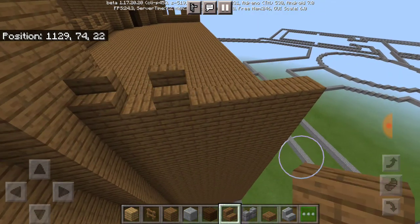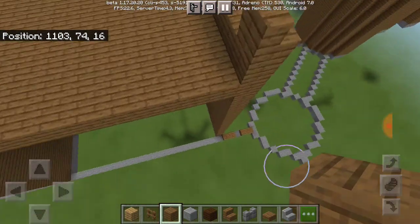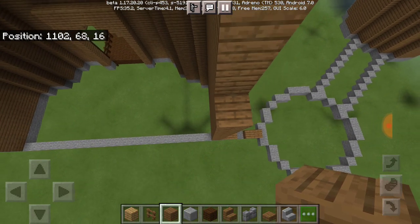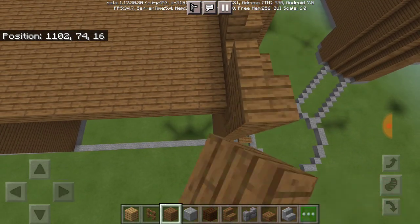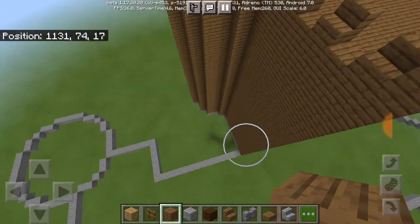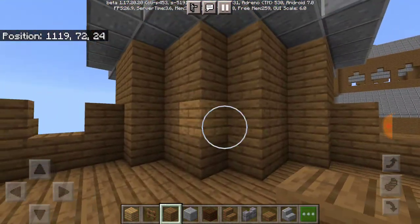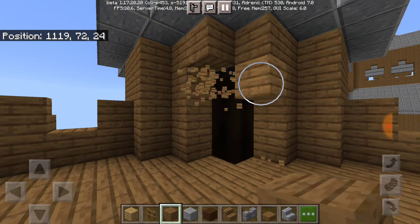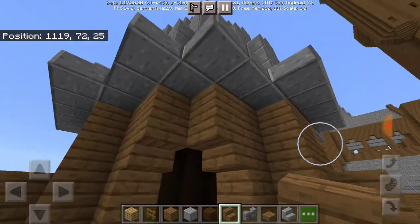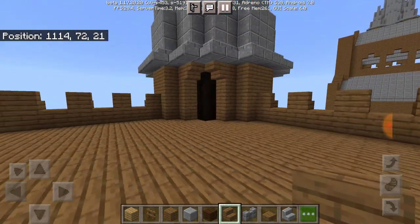Once you have that, make sure you have four blocks because this is the wall part. You may have to do the same thing for this side here too. Quick heads up: there will be one window on this side, and on the other side there will be two windows. You also have to put a doorway in here, or if you don't want to, you can put stairs in there so it'll look more accurate.